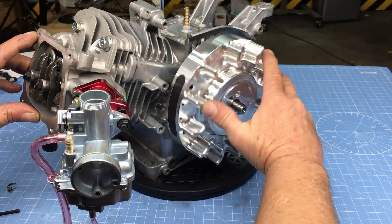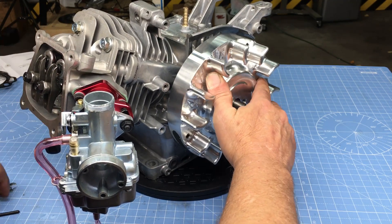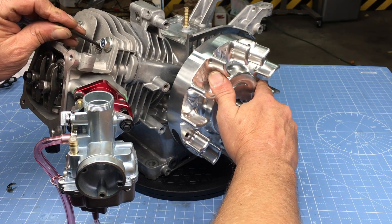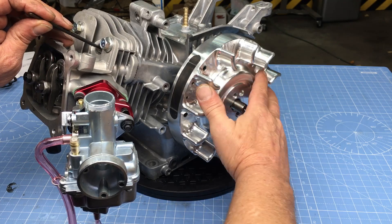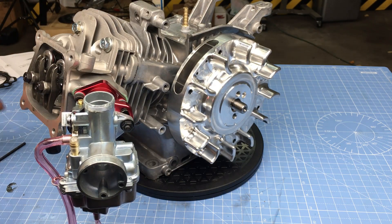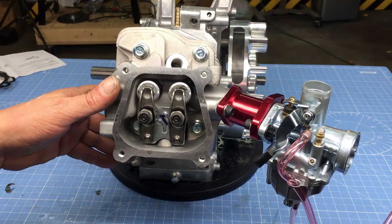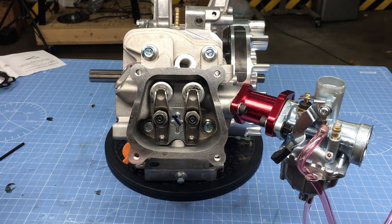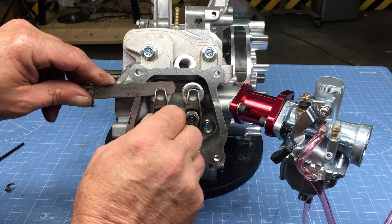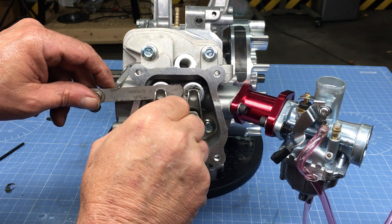Now we're ready to set the valve lash — an important step in setting up the engine. There are two concerns: if the lash is not enough, you run the risk of burning a valve and losing power; if the lash is too much, the engine may be difficult to start. Too much lash will cause the decompression mechanism not to work, making pull-starting extremely difficult. The recommended lash on both valves is 3 thousandths of an inch with the engine at room temperature.